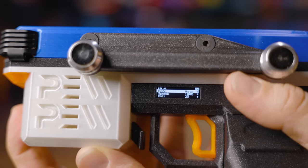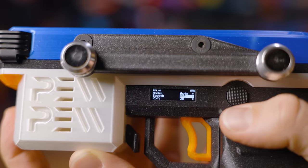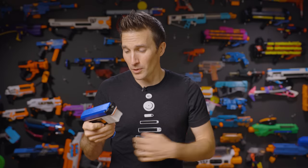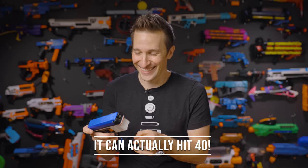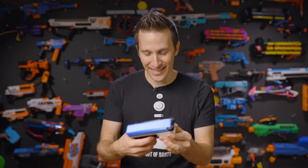From the menu you can set your modes — full auto, single, and burst. You can also set your speed, which is the actual flywheel speed that gives you your velocity, adjustable in 5% increments for a pretty good range of FPS. Lastly, you can adjust your rate of fire in five-dart increments. The wild thing is it goes up to 35 — and in case you're curious what 35 rounds per second sounds like, it's insane, it's crazy.